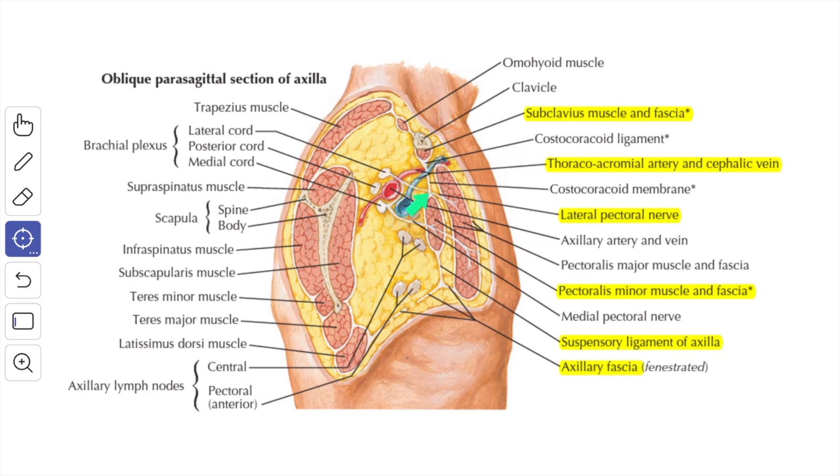The clavipectoral fascia splits to enclose the pectoralis minor muscle. At the lower border of the pectoralis minor muscle it unites and forms the suspensory ligament of the axilla, fusing with the summit of the axillary fascia to maintain the hollow of the armpit. The structures that pierce the clavipectoral fascia visible here are: the cephalic vein, the thoracoacromial artery, the lateral pectoral nerve, and the lymphatics.